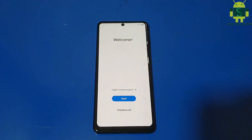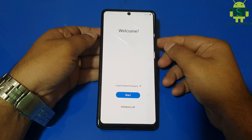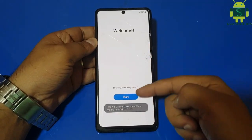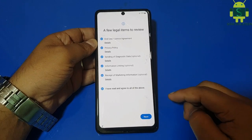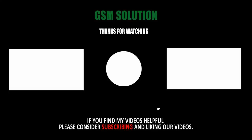How to hard reset Samsung M51 and remove pattern, fingerprint and password lock — task completed. Thanks for watching my video, please support me by liking, sharing and subscribing to my channel.